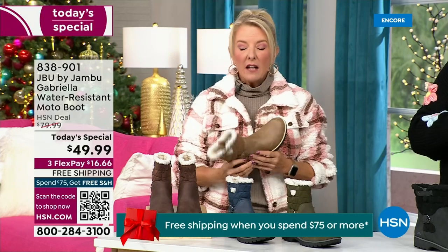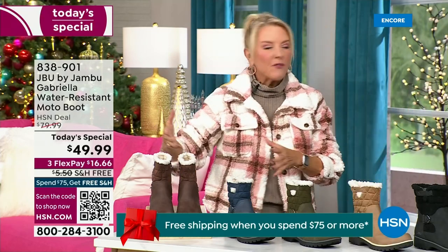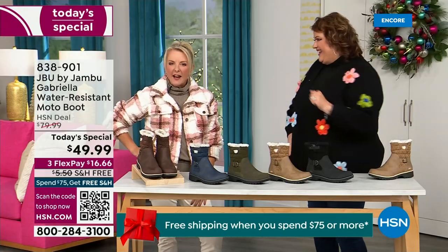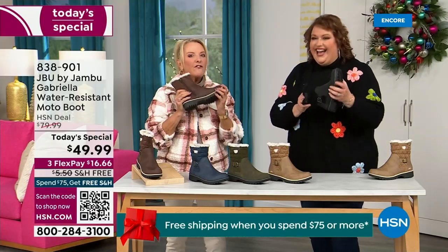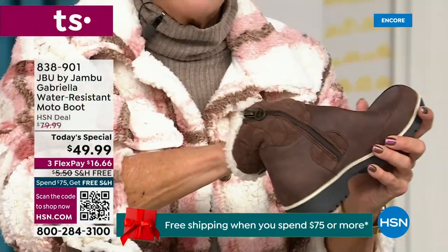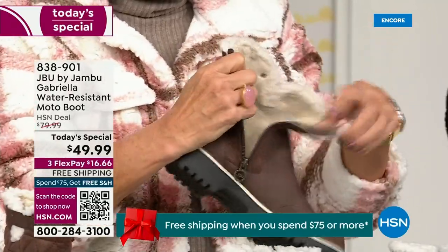Everything about this is yes, yes, yes. You can bring on those inches of snow, the rain, the sleet, the mud, the wet grass. Here in Florida the sunshine but it's chilly — you're going to be comfortable and look stylish at the same time, because we brought fashion to a winter boot.